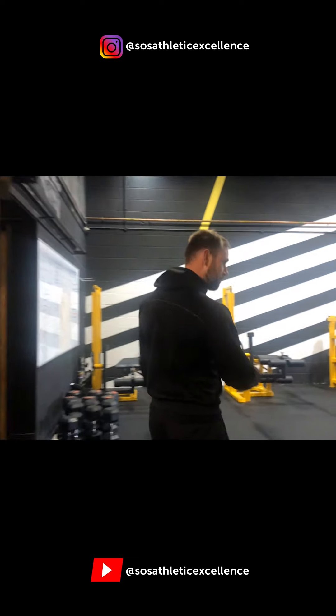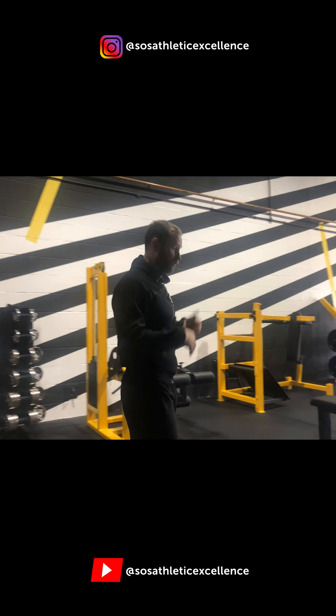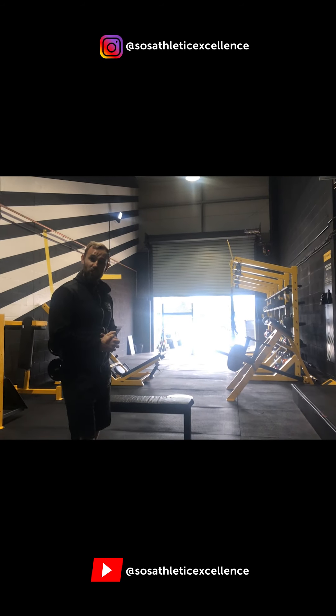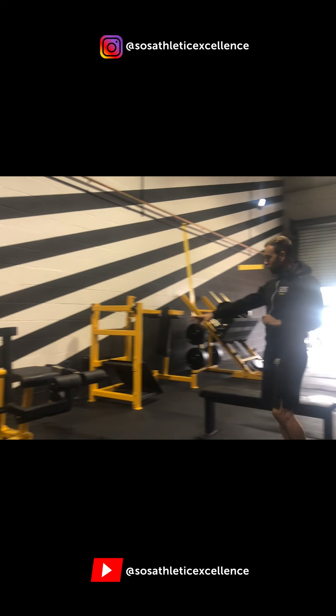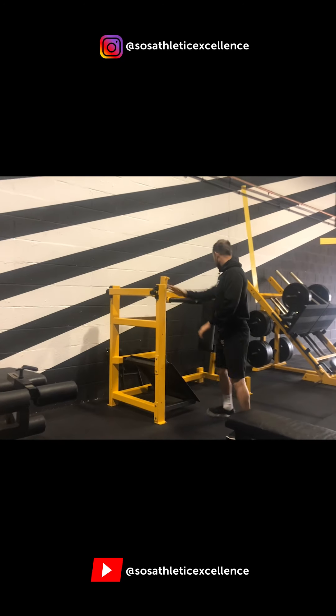This is our personal training zone. Loads of space here at the moment because a lot of the cardio kit is currently in the main gym for conditioning day — normally it's in here for most other days of the week. We've got our lying leg curl, our leg extension and leg curl combo. And every member's favourite — the pendulum squats.